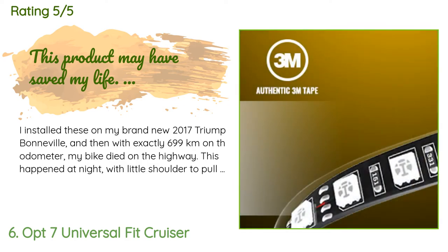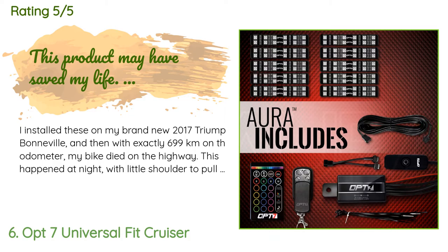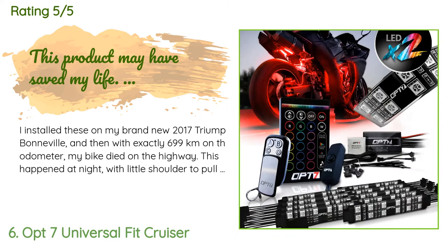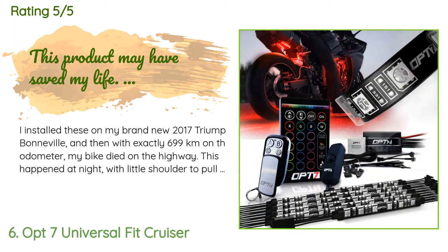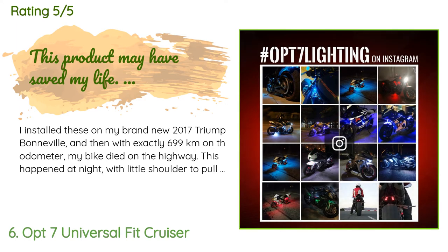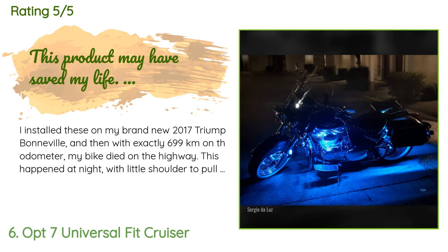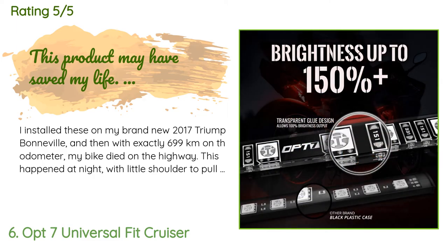A customer said: 'I installed these on my brand new 2017 Triumph Bonneville, and with exactly 699 kilometers on the odometer my bike died on the highway at night with little shoulder to pull onto. My new bike had a faulty ground wire — no headlight, no hazard lights, no motor, nothing. The only thing that worked were these lights, and they were the only thing that kept me visible that night while I waited for the tow truck. Thousands of miles later they still work and I ride in all weather.'